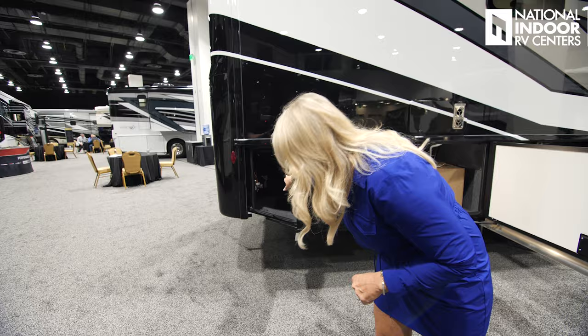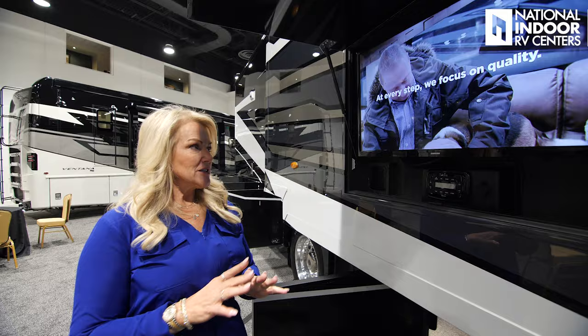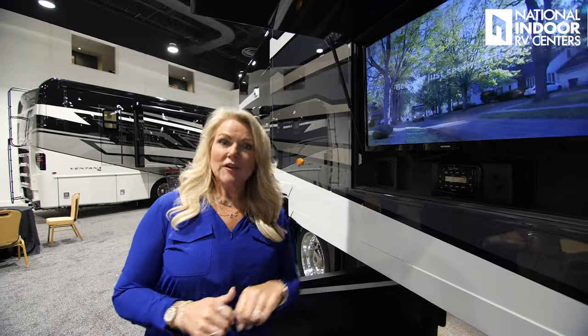There's one more compartment in the back, and we've optioned this with the exterior TV for your viewing pleasure — great to be able to enjoy the outdoors and your favorite program.